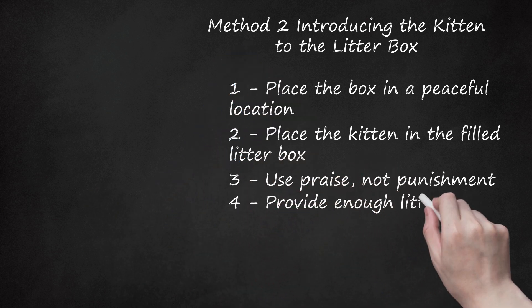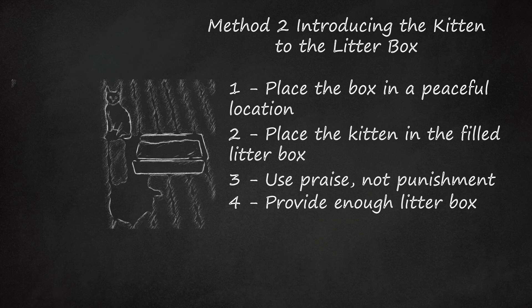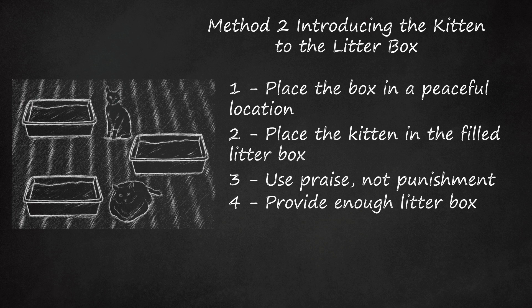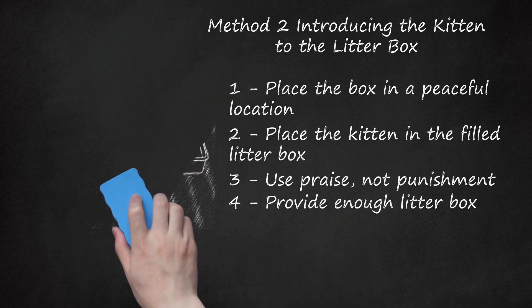Provide enough litter boxes. If possible, you should have one litter box for each cat in your house, plus an additional litter box. For example, one kitten should ideally have two litter box options. If you have three cats, you should provide four litter boxes.